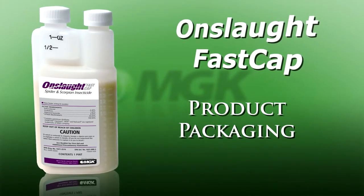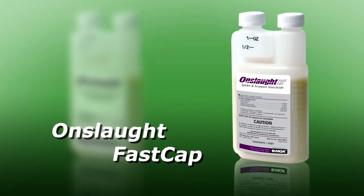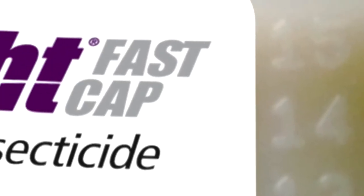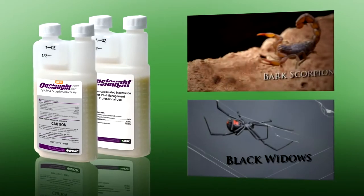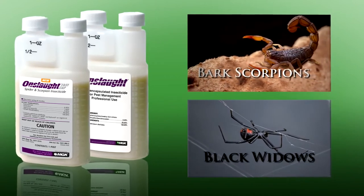When selecting original Onslaught, look for the familiar white bottle. And when you need Onslaught FastCap, look for the familiar Onslaught logo on a gray label. New Onslaught FastCap combines fast-acting and controlled release technology that kills tough pests like spiders and scorpions, while providing residual control that keeps on killing.